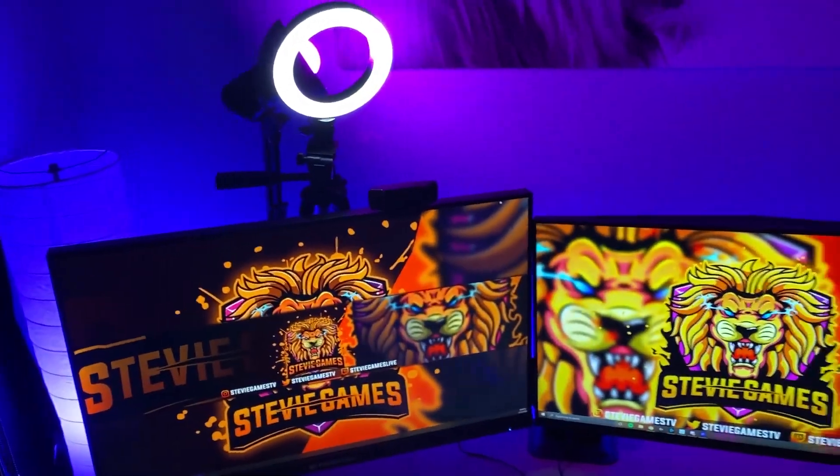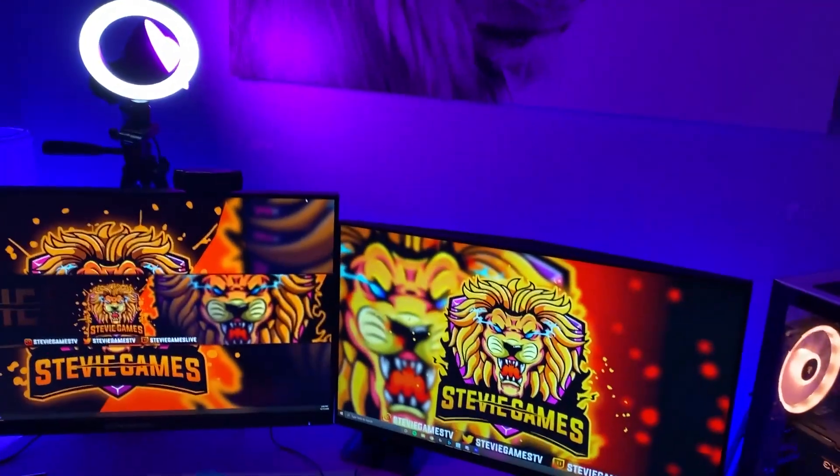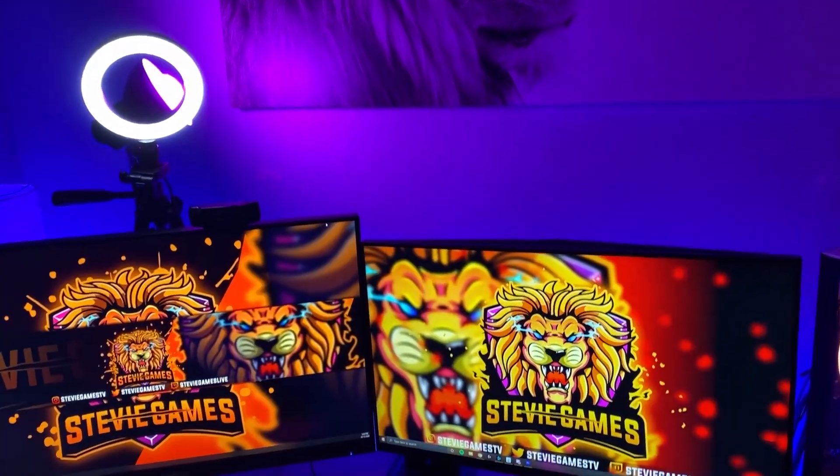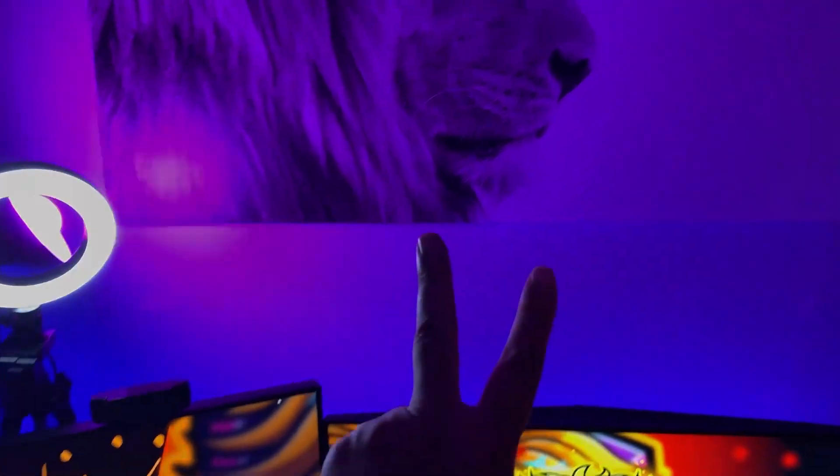Thanks for watching, guys. This is my setup. I'll be creating more content for you — Call of Duty Black Ops beta comes out in the next couple days, so we're gonna get a lot of gameplay on that. Thanks, peace.